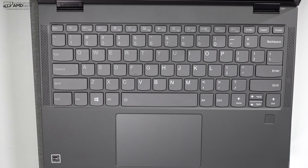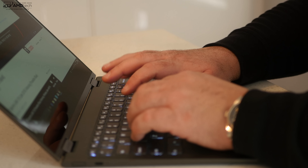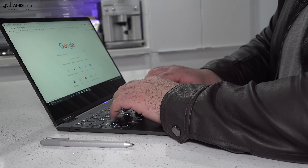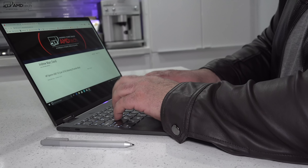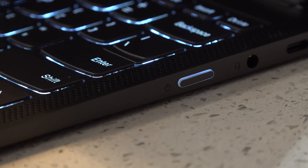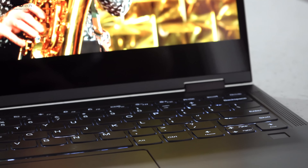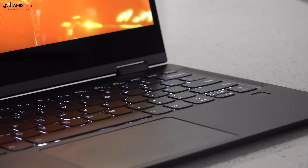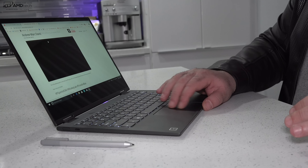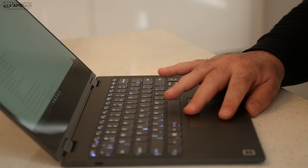The key travel on this is very shallow at only 0.9 millimeters. I saw other reviewers knocking it for that, but I actually like this keyboard — it has pretty good tactile feedback and the keys are spaced out really nicely. For a very thin and light device, they did a good job. I really like the two levels of backlighting, great for dimly lit environments. The large glass touchpad was also pretty responsive — two-finger scrolling was a pleasure, Windows 10 gestures worked as advertised, and pinch-to-zoom worked well.